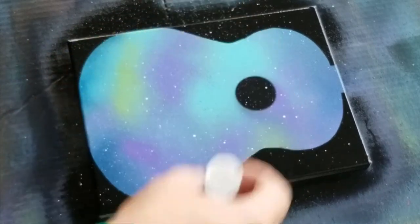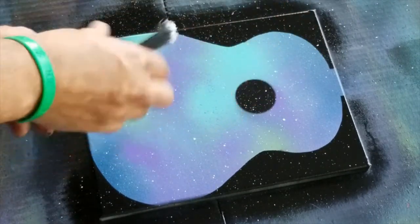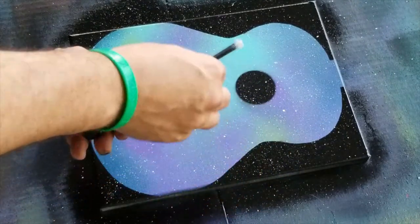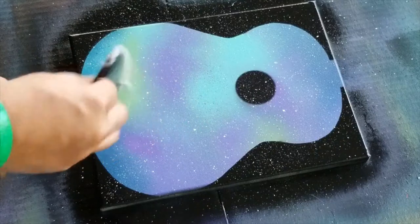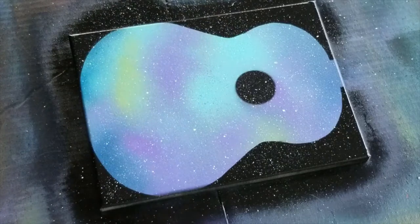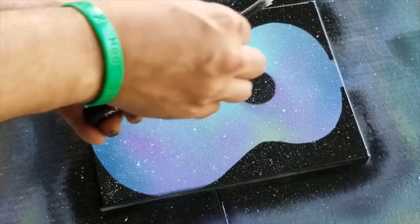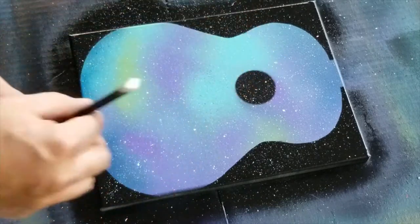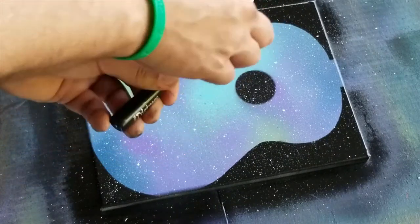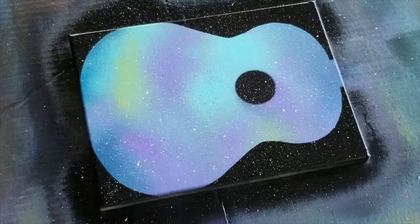Dip it again, get enough on it, and then go back. Go closer to get those really fine ones, and then you can go back out some more to get the bigger ones. Some of them you can just stand over it — I've done it at an angle before and they just kind of go more oval. So anyway, just keep playing around. Maybe I'll go one more time, higher up.